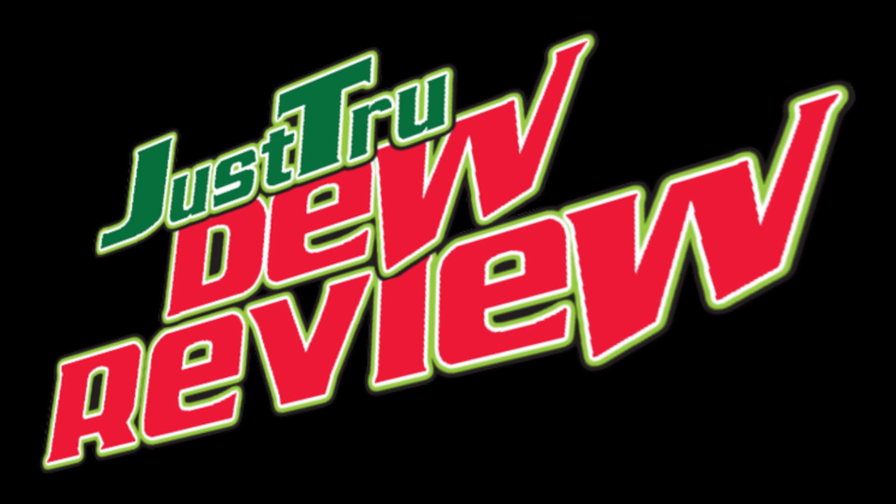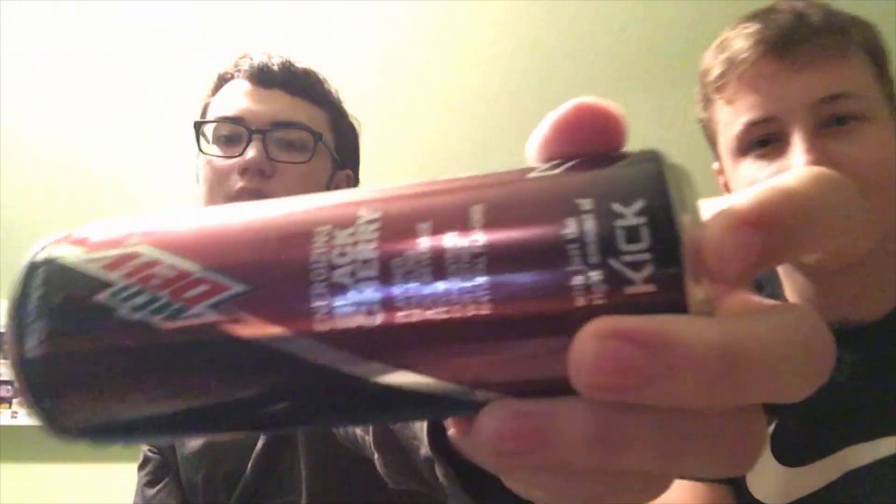Hi, it's me, Just True, and I'm back for another Do review. This is going to be the world's most energetic Do review, and you know why? Because I have a special guest. There's also another reason — we have Mountain Dew Kickstart Black Cherry, the coolest flavor of all of them. So let's get into it with our Do review theme song.